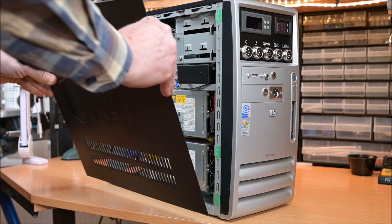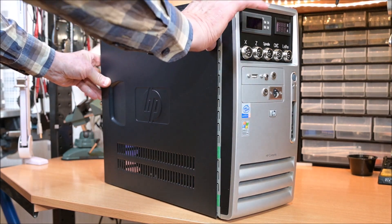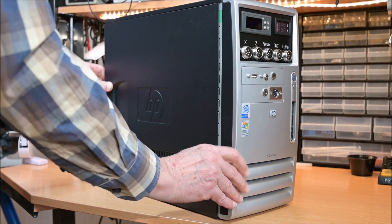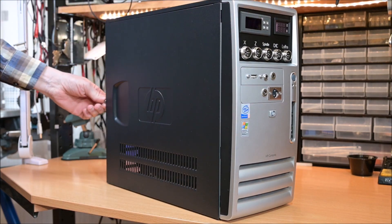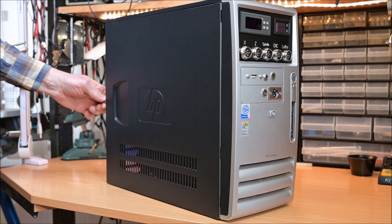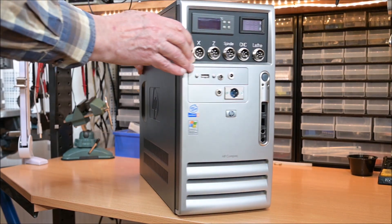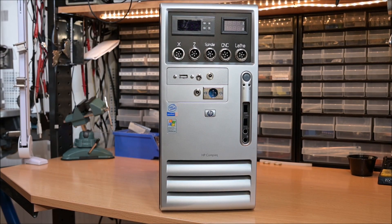Okay, so it's time to close the lid and connect all the cables and do some quick tests. I think it looks quite nice with the lid closed, and that old HP Pentium 4 case finally came to good use.